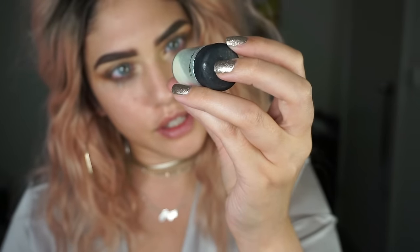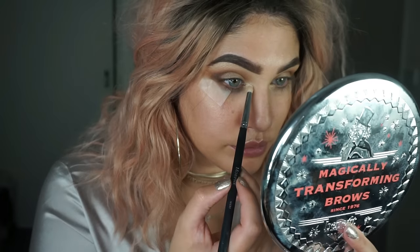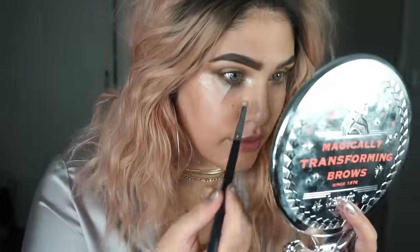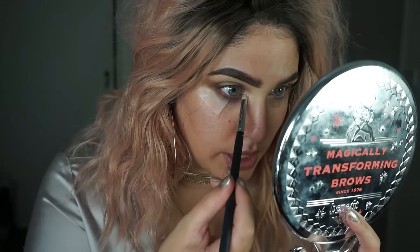I'm going to take the MAC Cosmetics Reflex Transparent Teal and place that on an empty bullet brush, then put that in the inner corner. I love Reflex Teal — it's like one of my favourite MAC pigments. It's so pretty.